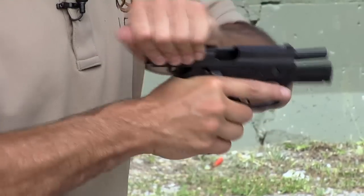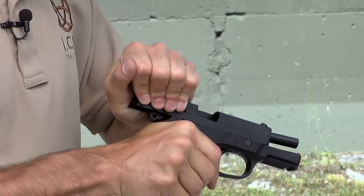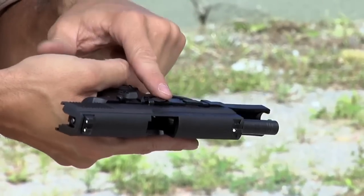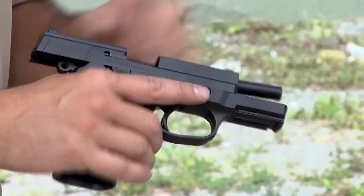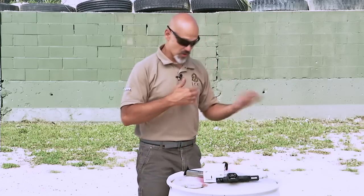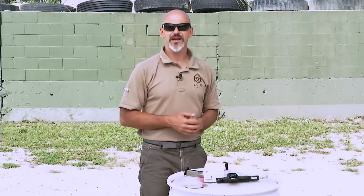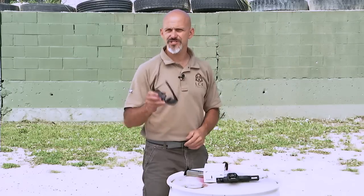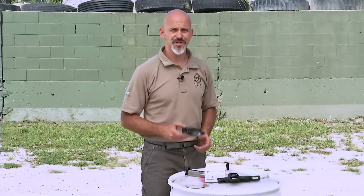To unload the gun, I'm going to run the slide a few times, look inside, and push up on the slide lock lever — which is located in front of the decocker in almost every double action, single action design. The gun is now unloaded and I can put it away, clean it, or reload my magazines for the next training drill. Double action, single action firearms are an option for personal defense, but make sure you understand the operation and are operating the gun properly if you choose to own one.